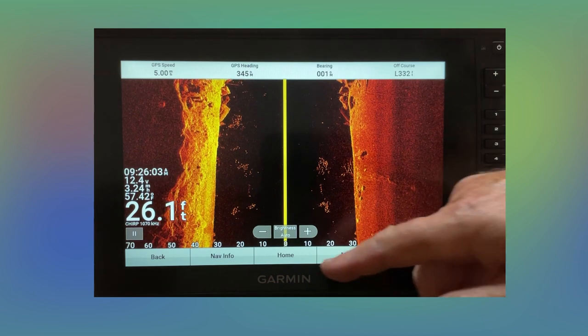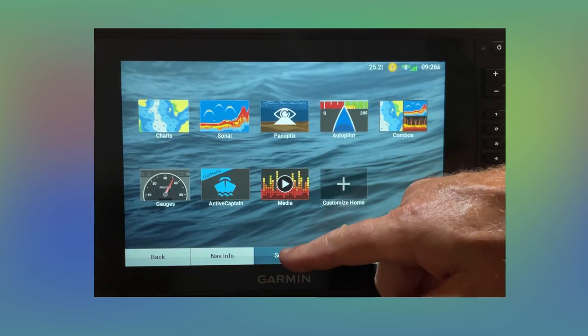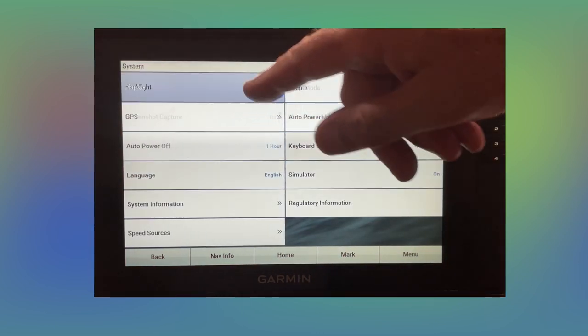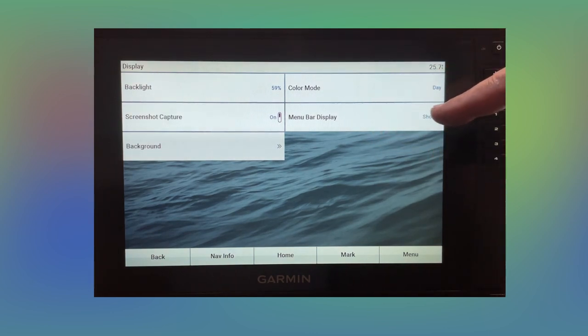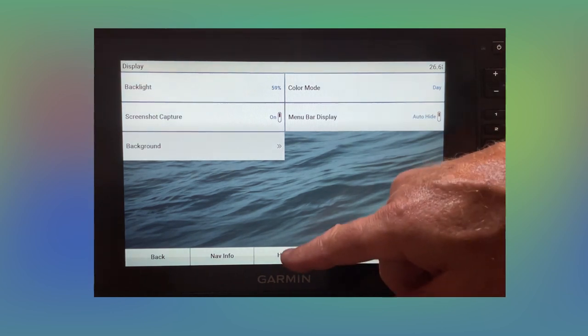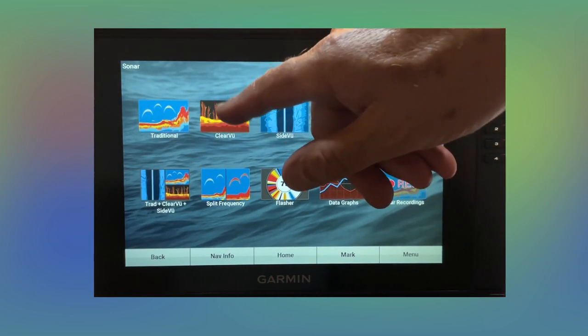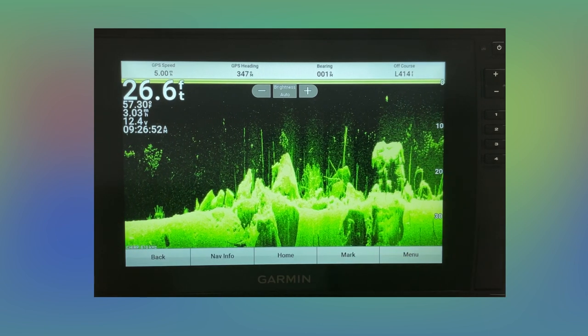Here's one that not many people know about. Go to your main homepage settings, then system, then display — you've got this menu bar display option. See where I've got it on 'show'? That's where I like it, but you can change that to auto hide. When you touch down here, it comes back for you.